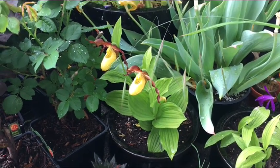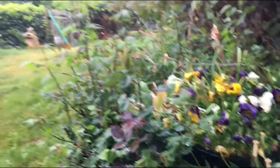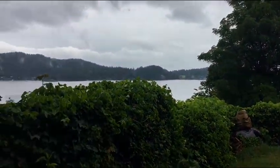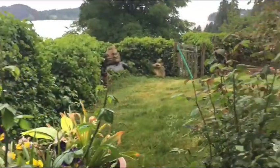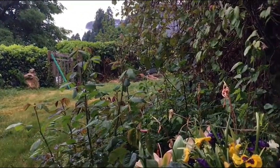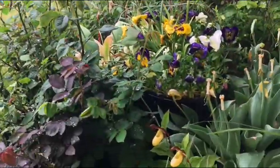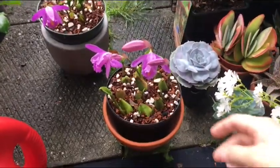Hey guys, welcome back to my channel. It's a rainy day here on the coast, which is pretty good — we've had a very dry spring, so it's nice to have a little bit of rain. All of my roses are starting to bud up already; it's only the beginning of May. But today I'm going to do a quick video about